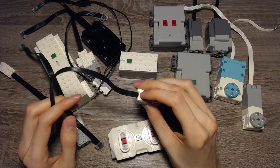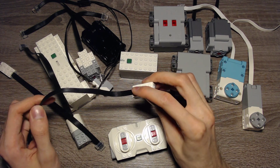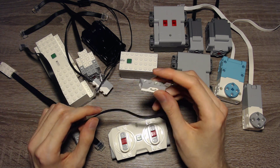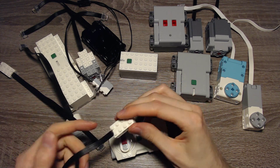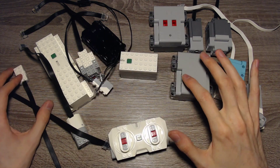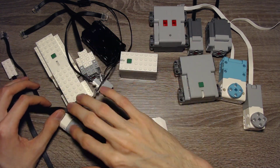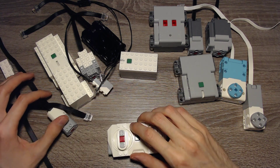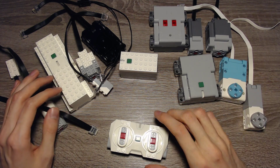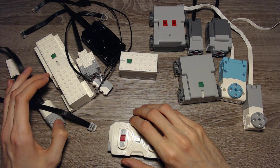Then we have the tilt sensor, which can discover if it's tilted. It can only go from negative 45 degrees to 45 degrees, so you can't detect every tilt. It has two axes: the X and the Y axis. You can use both of these sensors with all of the hubs, and this motor works with all of the hubs as well — but it only has on or off if you use it with a remote in a direct connection. You can program your own behavior using the Powered Up app.